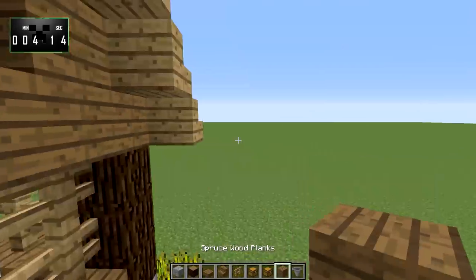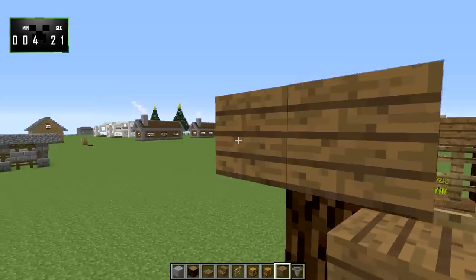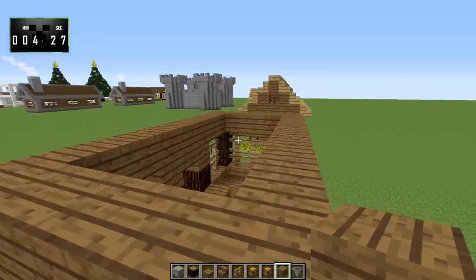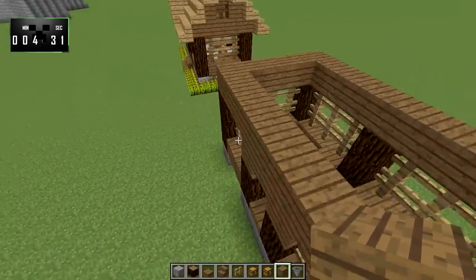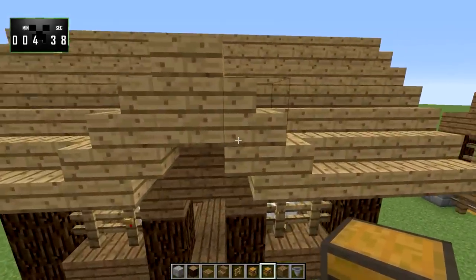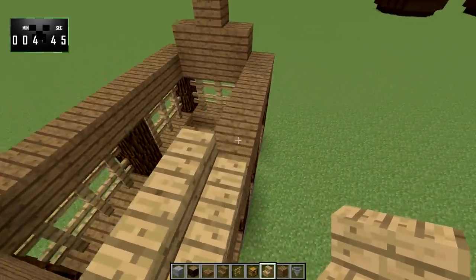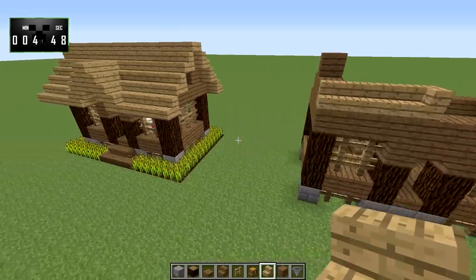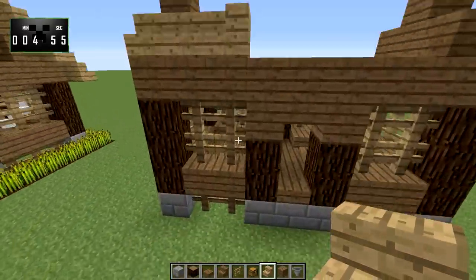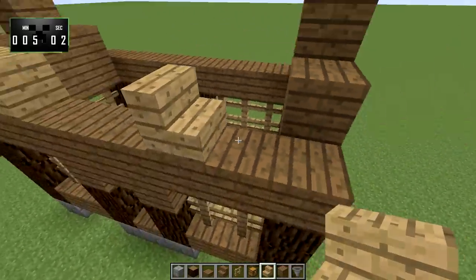Now we take spruce wood planks and bring those all the way around the edges of the chicken coop for this top layer. We'll go one, two, three and one, then one, two, three and one like so. Then we'll take some oak wood stairs and start filling this in — it turns on this column right in front of the door, so we'll do that.